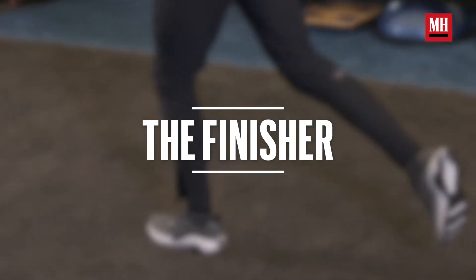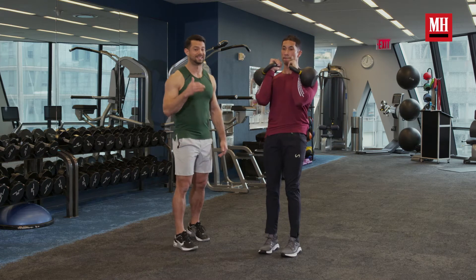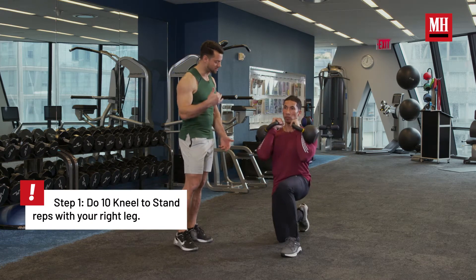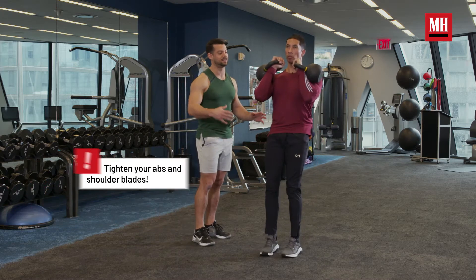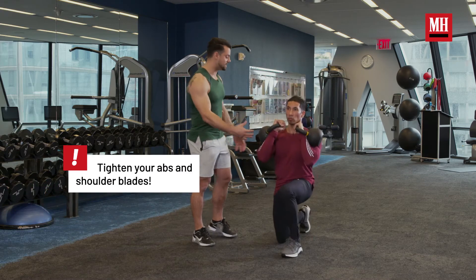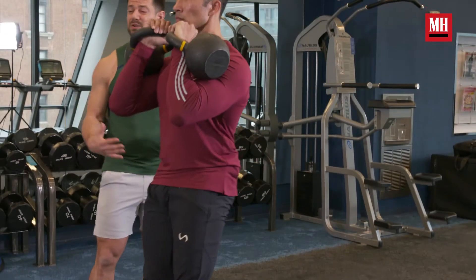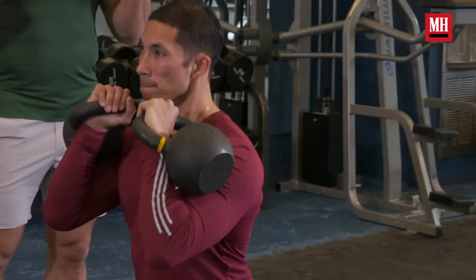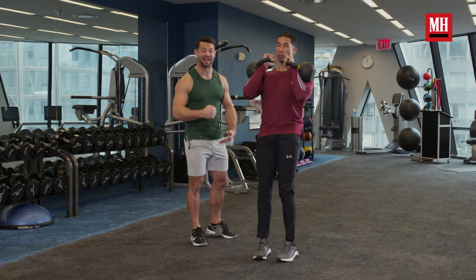Eb's going to start here by cleaning up the bells into the rack position, and we're going to focus on doing 10 reps of this step up off the floor. He's going to start in the kneeling position. I want you guys to notice he's in a nice upright position — his rib cage is tucked down. In the kneeling position, his hips are extended and locked out, and the big thing here is the mobility aspect: bringing the leg around as he steps through.